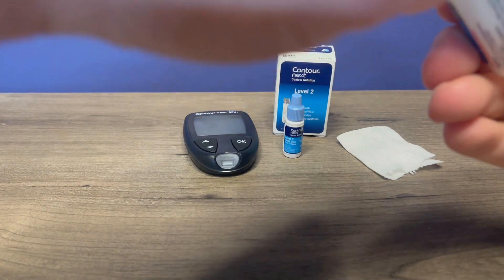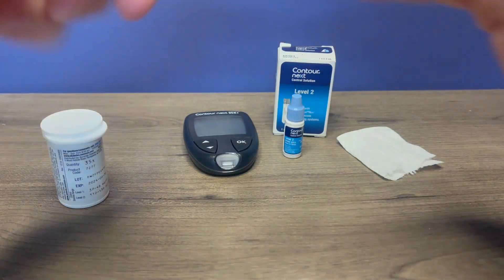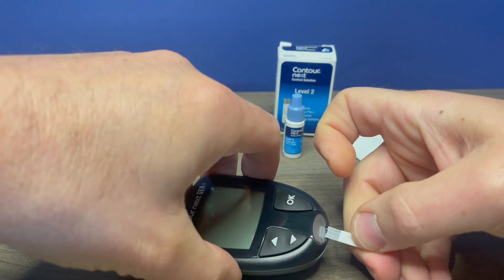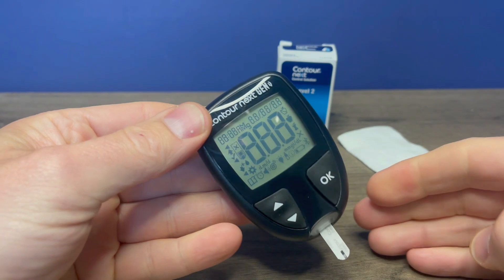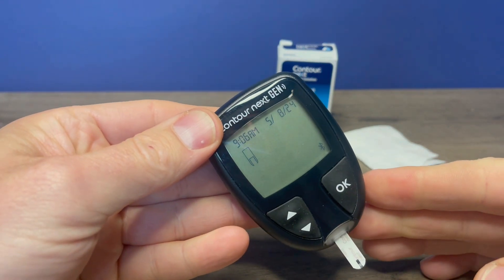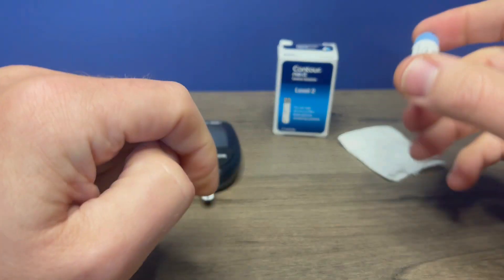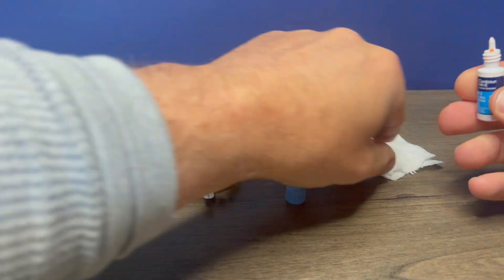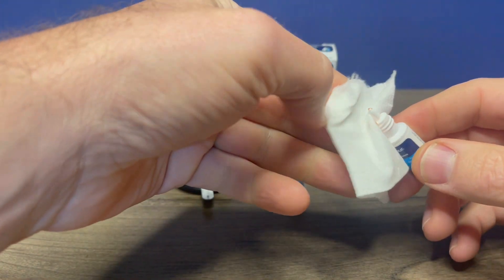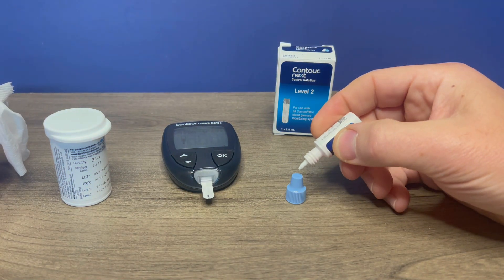First off, you'll want to put a test strip in your meter. And once it's prompting for a drop of blood, we can take our control solution. Make sure we shake it well — I already shook it up good. Put that cap down. Use your tissue to wipe away any solution that may be on the tip, and then put a drop on a non-porous surface.